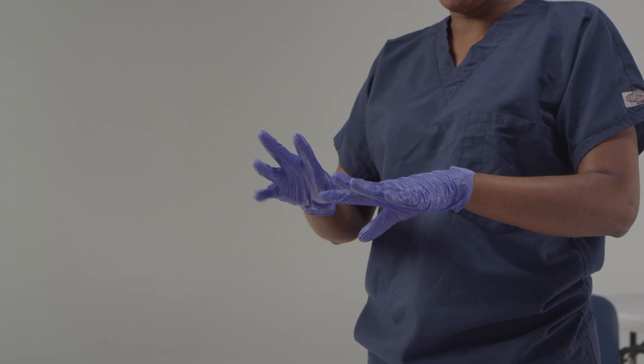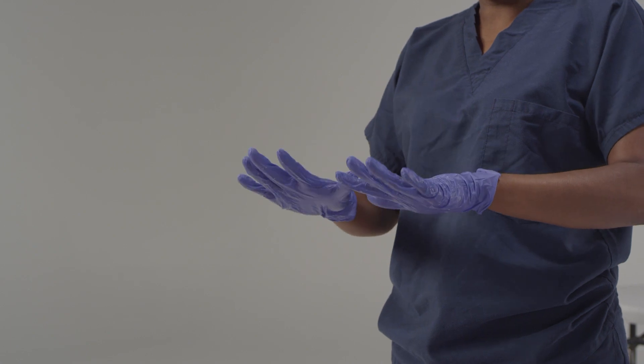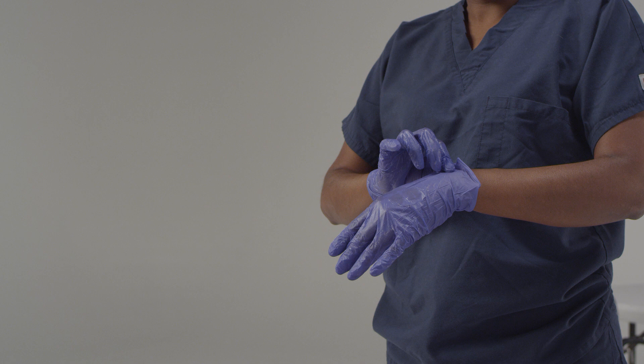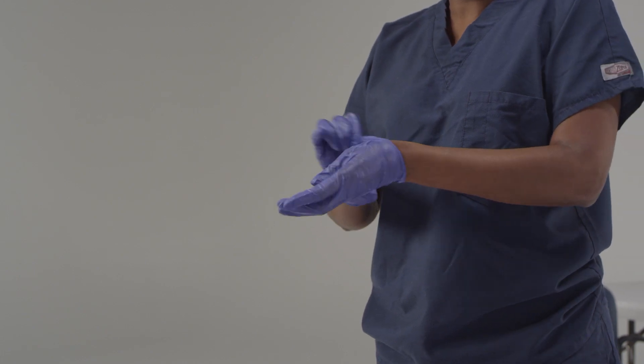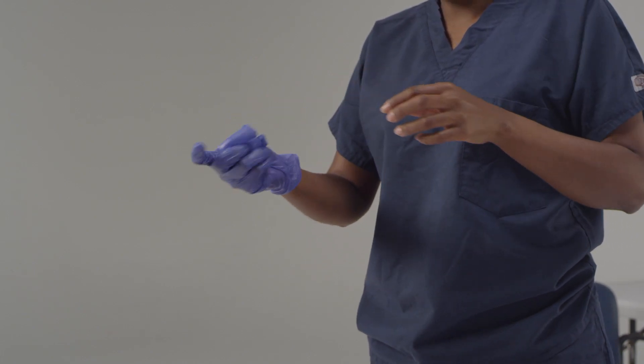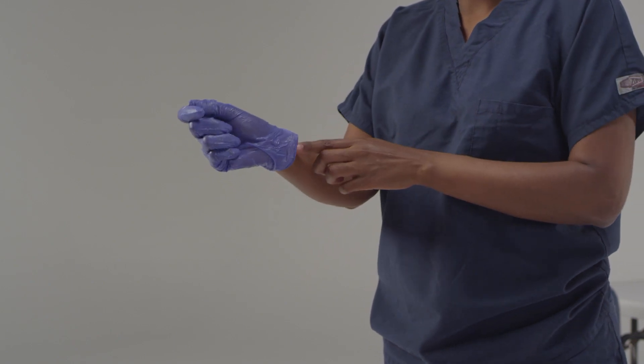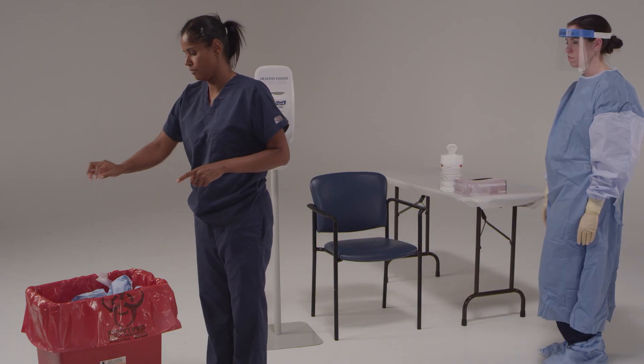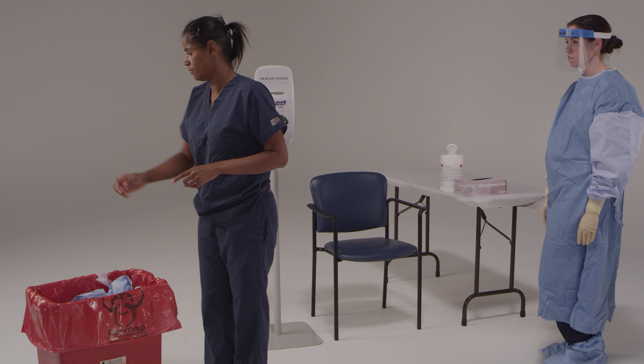Now it's time to remove the inner gloves. Like with the outer gloves, there are two very important things to remember. First, pay special attention so that you don't contaminate your hands. Second, don't snap the gloves, which could cause spray. Please do this slowly to avoid tearing the gloves or contaminating your hands. Hold one of your wrists so that your thumb points up. Pinch that glove and lift at the wrist. Then roll it down until the glove is completely off in a ball in the palm of the other hand. Then slide a finger down and inside the glove on the other hand and pull it off until it's balled around the first glove. Dispose of the gloves. Once your gloves are off, it's very important that you don't touch your face, any exposed skin, or any surface in the room.